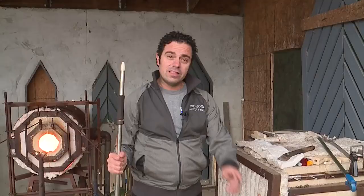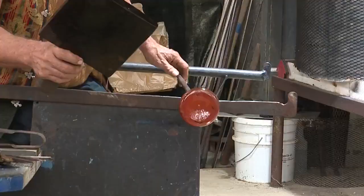The final step: the glass must go into the cooling oven and stay there for 12 hours. And once the cooling process is complete, you're left with these cool pieces of art.